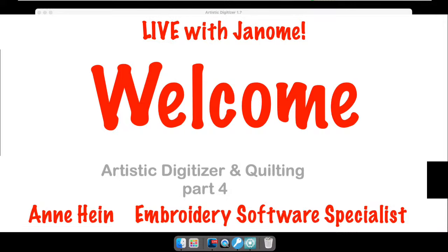Hi everyone, welcome to Live with Janome. I'm Anne Hine, Embroidery Software Specialist for Janome America. I'll put the camera on in just a moment — I'm going to pull up my comments over on Facebook so I can chat with everyone and see your questions.